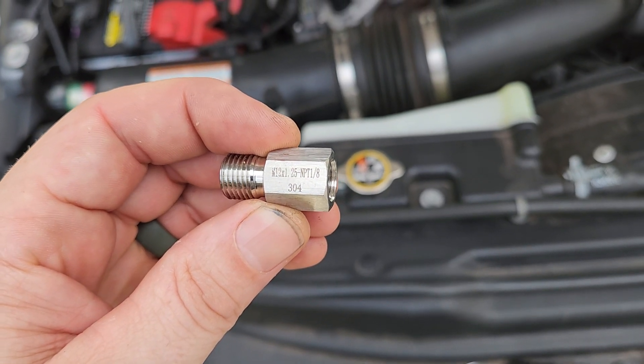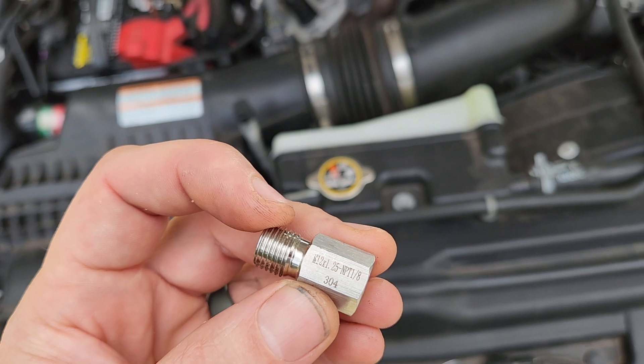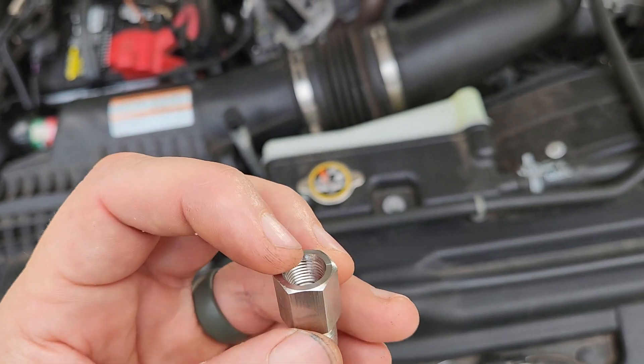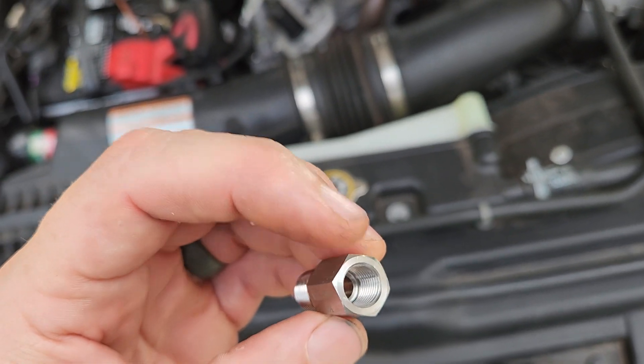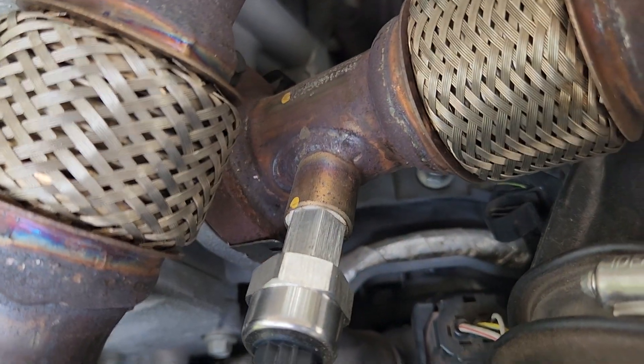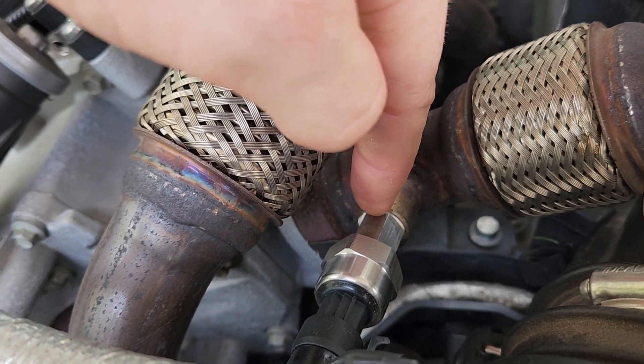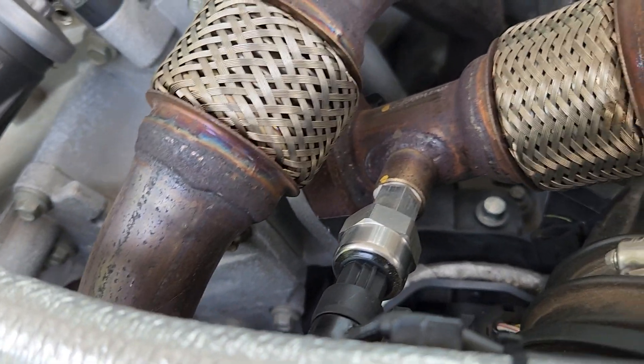It's M12 by 1.25 to NPT 1/8 — so the truck side is the M12 by 1.25 and you have the National Pipe Taper 1/8 inch on the other side for the transducer. I put some thread sealant on there and that's it.